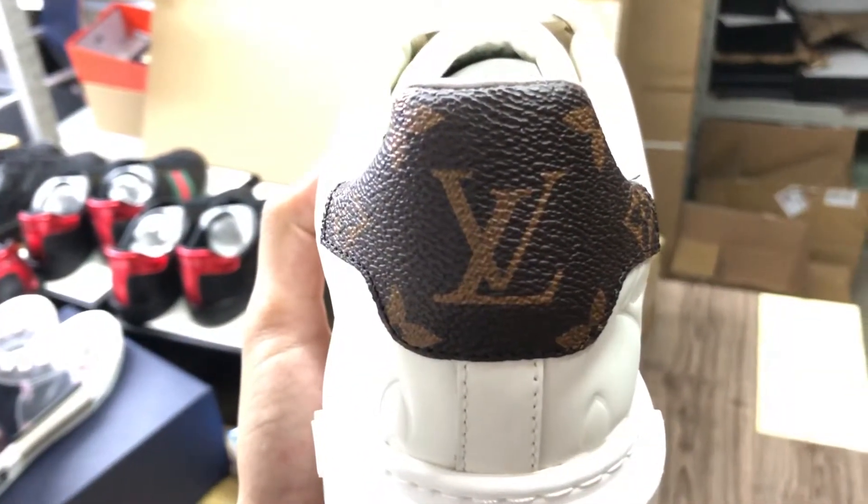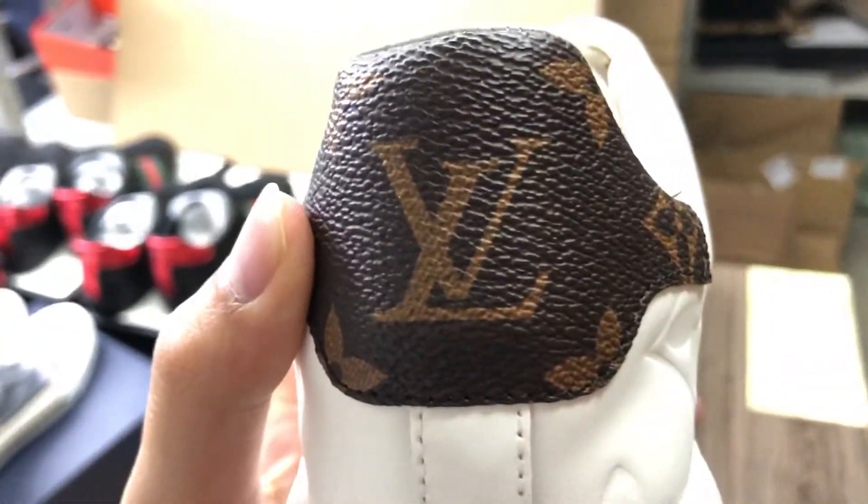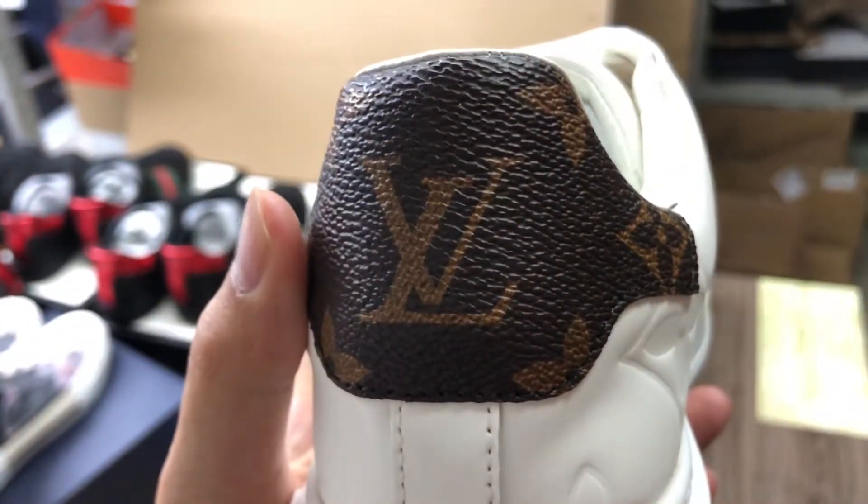Let me show you the back here. There is the area logo on this, and you can touch the material — it is very good. I use high quality material.